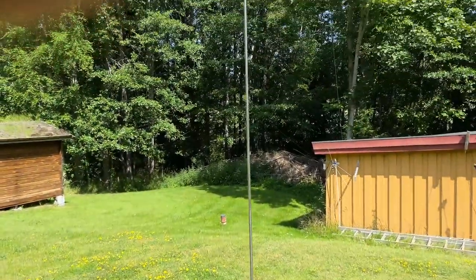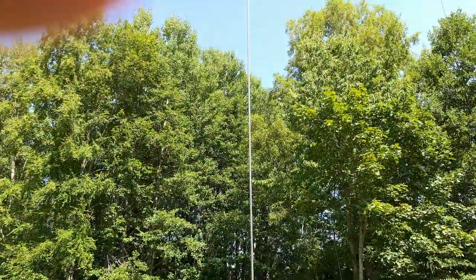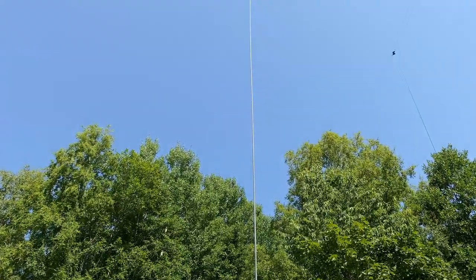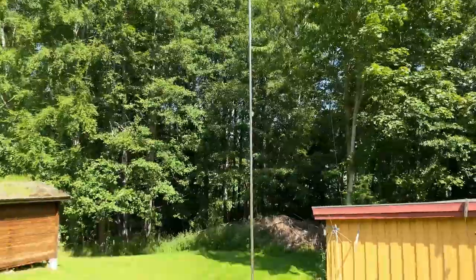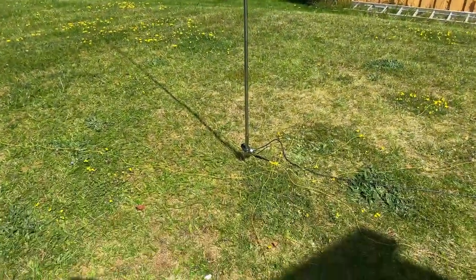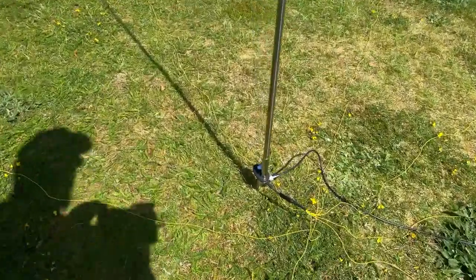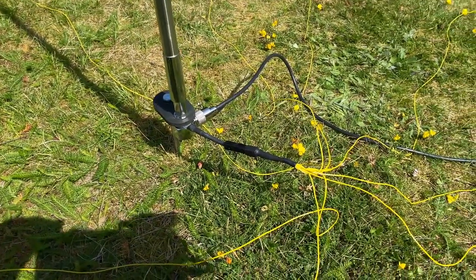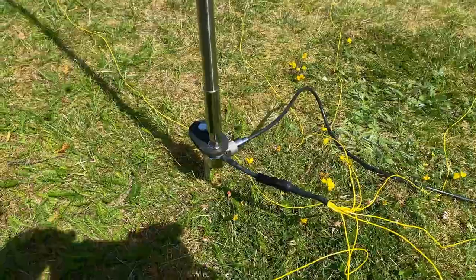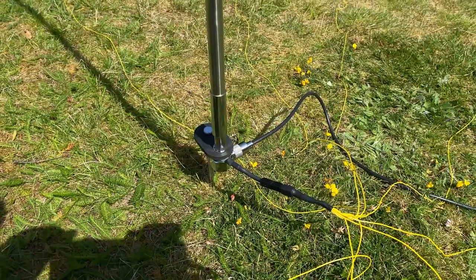It's now set up and it's full length — 5.2 meters going all the way up there. It's on the Dude's by ground mount by Ham Radio Dude, with eight 5-meter radials.